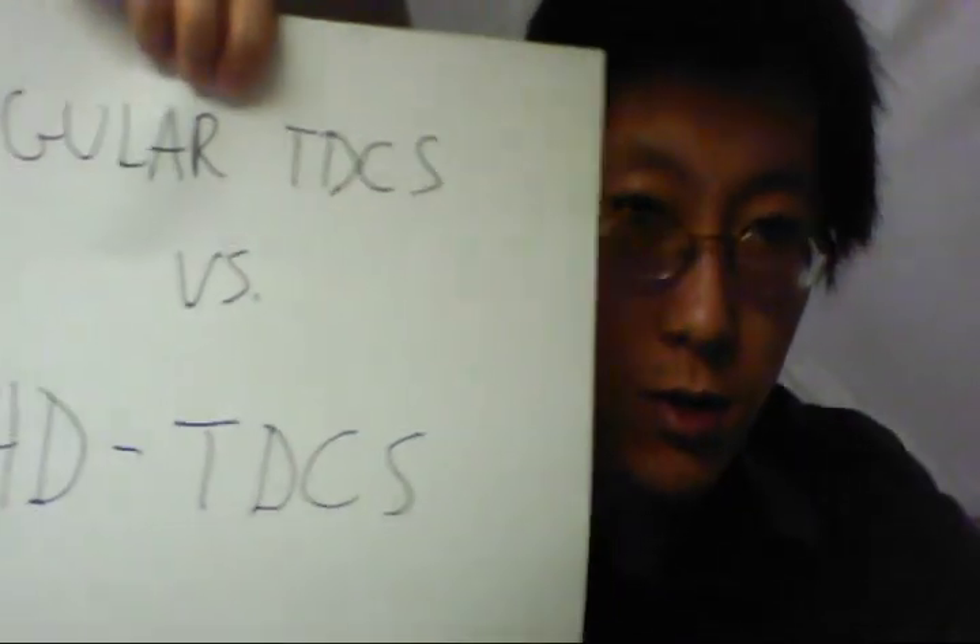Now I want to talk about the difference between regular tDCS and HD-tDCS — there's actually a pretty big difference. Regular tDCS, like the device I have here and devices made by manufacturers like foc.us, uses two sponges: one for the anode and one for the cathode. Electricity flows from the anode, through the brain, and out through the cathode.